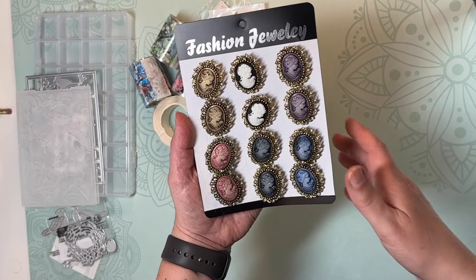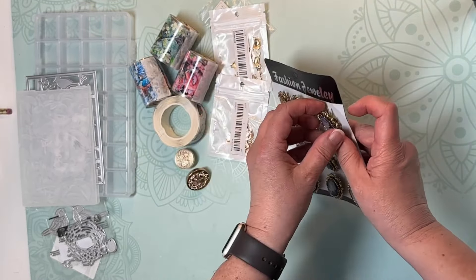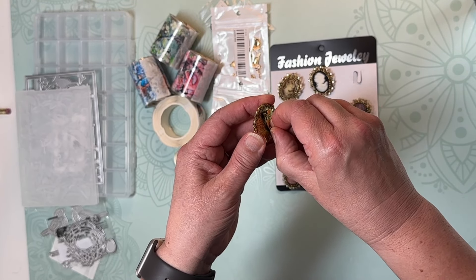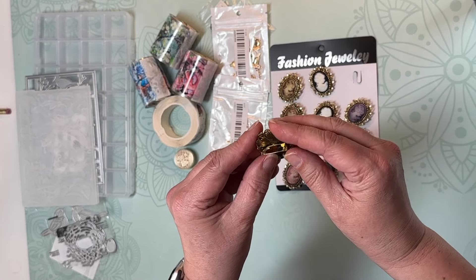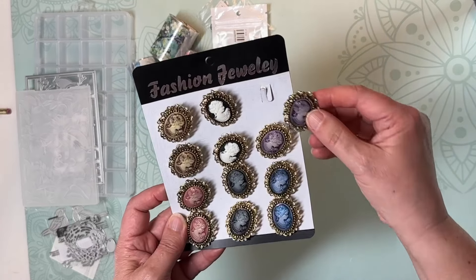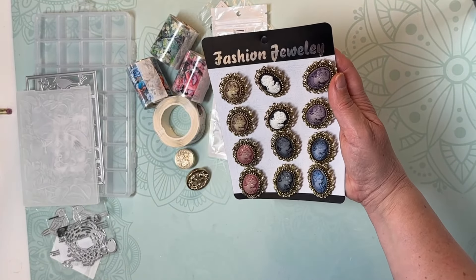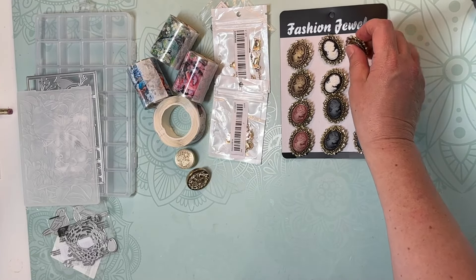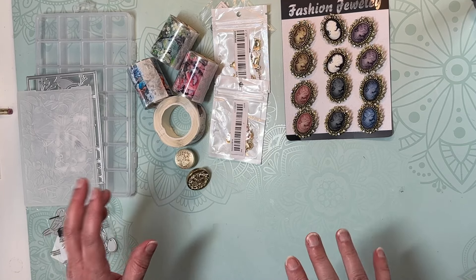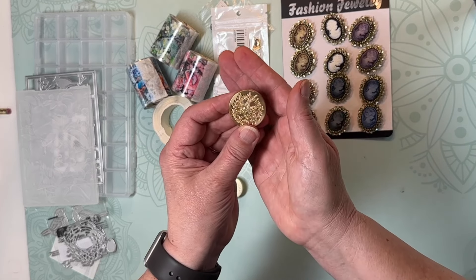I love these little cameos — I saw these and I think I got them for about four dollars. If there's anything you're interested in from Temu, just leave a comment down below and I'll give you the link. They have little brooch pins on the back, but I think those can be twisted or pried off pretty easily, and then you could glue them down flat. I would have liked to get all white or all cream, but the quality is quite nice and I'll use them for some shabby chic projects.